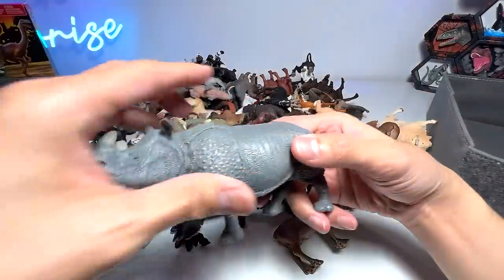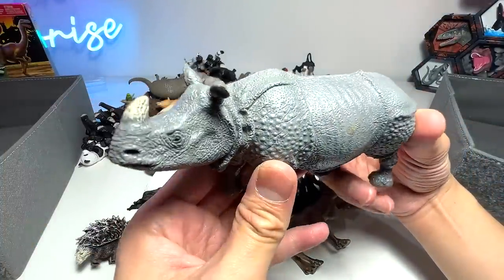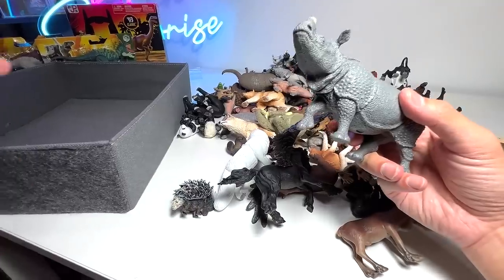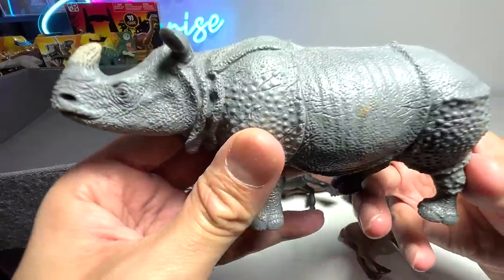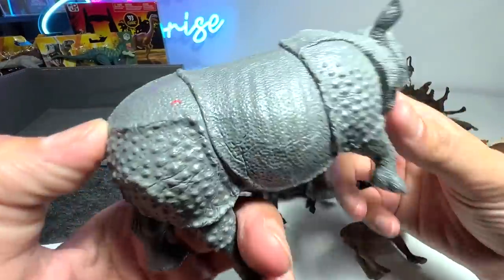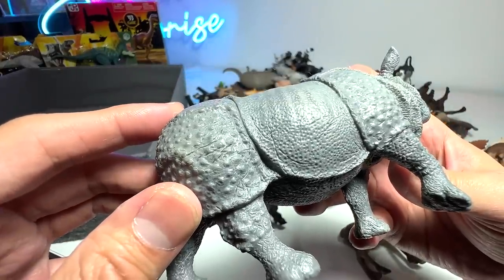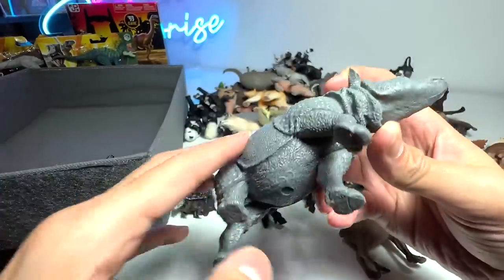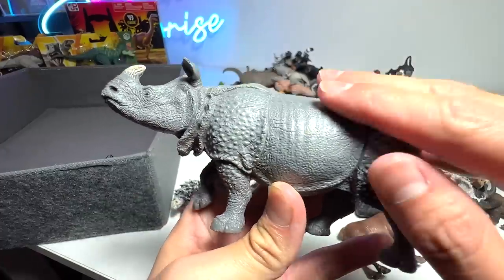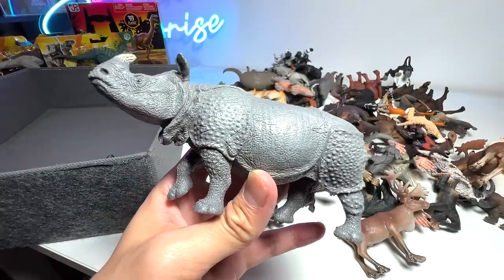Next up, we have a rhinoceros right here. Many of you guys might be wondering why the rhinoceros is not in the African animals box — because this is actually an Indian rhinoceros. If you guys take a look at the skin, you can see it is actually very different from the white rhinoceros. It has crumbled skin with plenty of folds and wrinkles, and the texture actually looks rougher.